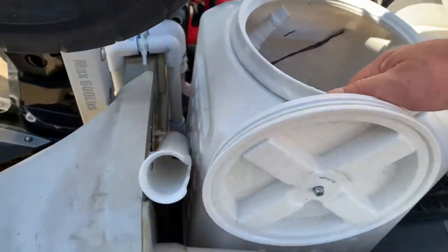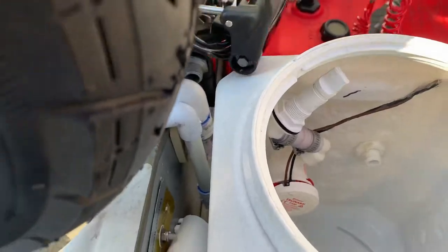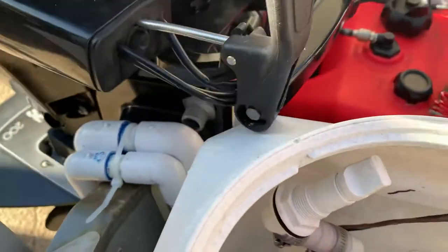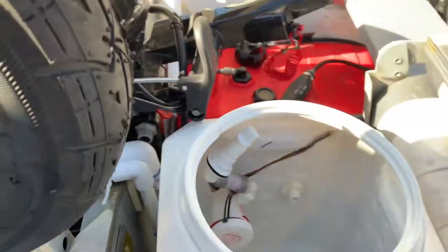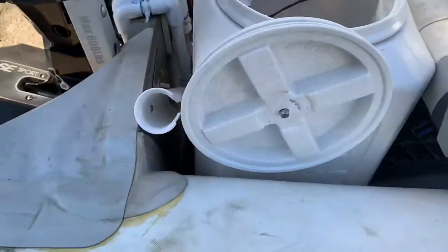I've had to put it on a platform because it was too low. I put it as high as I could possibly so that it's not obstructing the engine. I recently installed these rod holders so we could do some bounce balling.